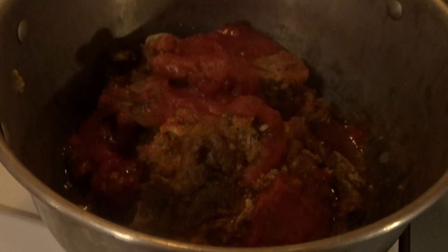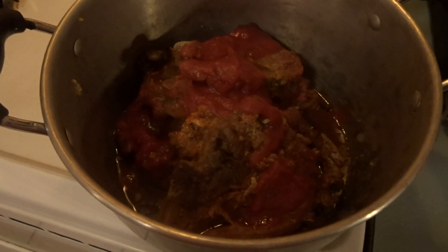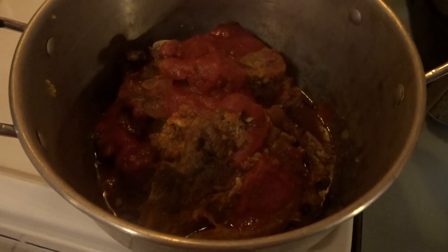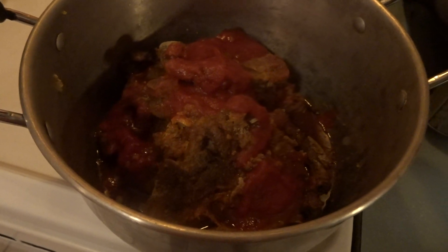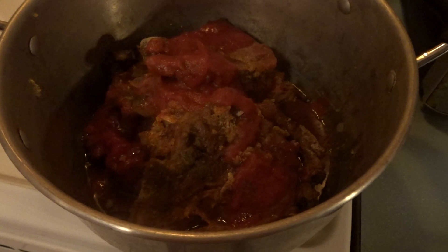Hey guys, I'm done with my meat already, so this is how it looks. I'm bringing it closer. Let's see how it is. See all that? See all this? It's done. I finish this, so it's done cooking, so that's it.